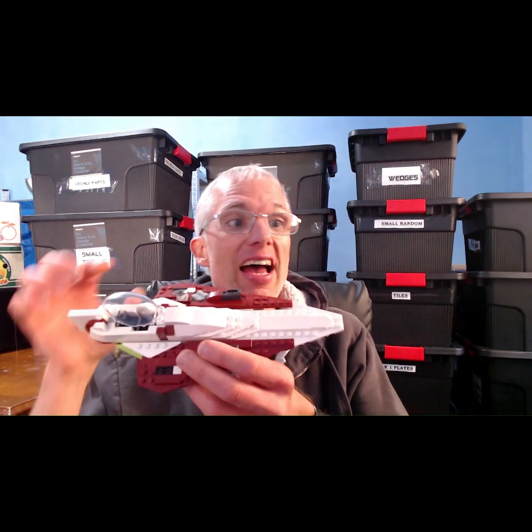This Jedi Starfighter is a really quick and simple build to create. It's such a small set and it's mostly just bricks, plates, slopes, wedges and tiles. So it's a really quick and simple build and anyone can do this set.